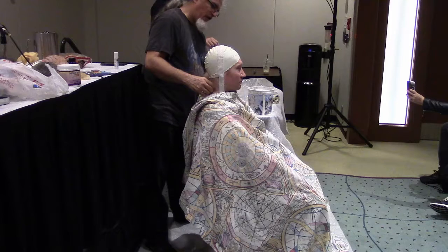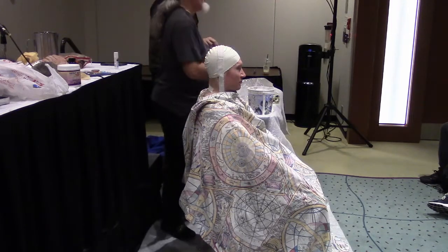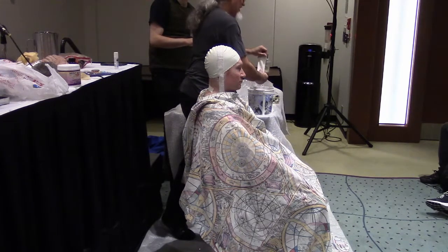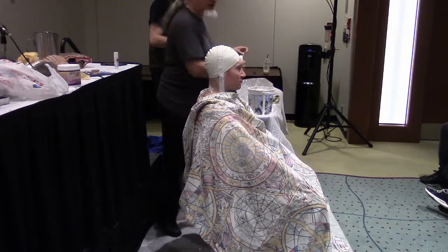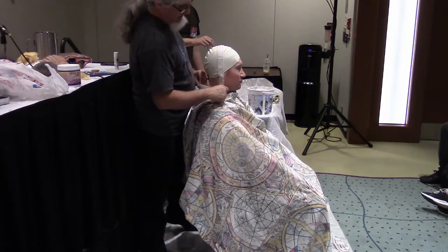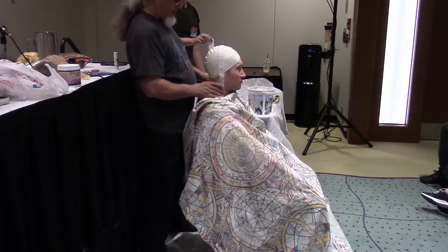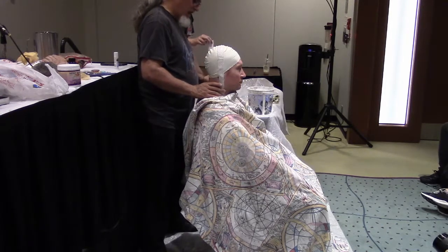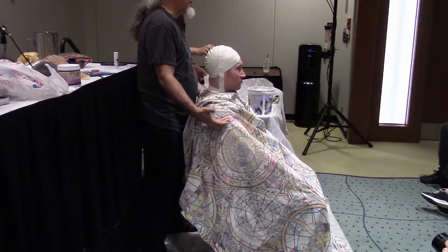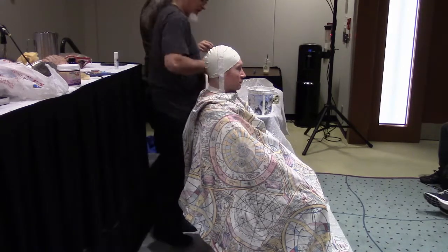Technically, if all you want is the Klingon forehead, you don't really need the whole head. But if you're going to go through the process anyway, you might as well get a whole head cast just in case you want to do something bigger and more elaborate later. I actually had another cast of myself done all the way down here because I once did a Cardassian prosthetic — I made a Cardassian neck prosthetic.